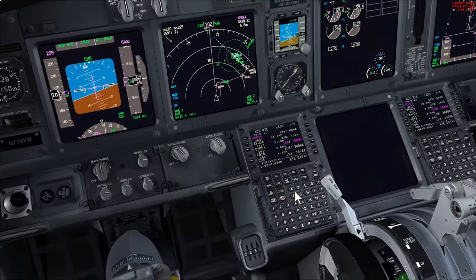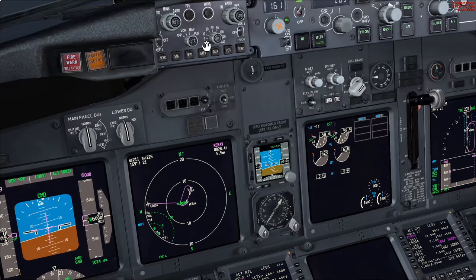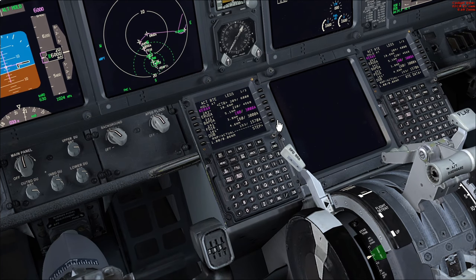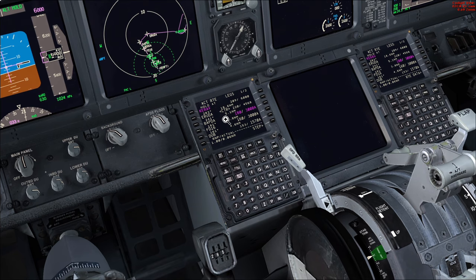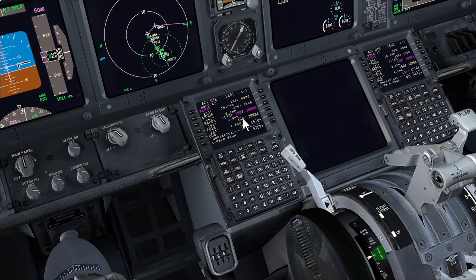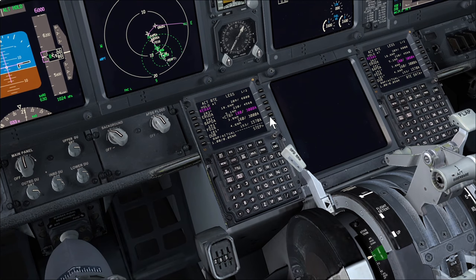We'll step through the chart and verify we have all the points in the FMC. Going to the plan page — starting at KERAV, which is the initial approach fix. Typically in real life you get radar vectors, but I'm going to use the full transition to simulate radar vectors being unavailable, so we'll do the full procedure via ARUDA and then to BAPTA. All these speeds and minimums match the chart — 3,000 feet or above by BAPTA, speed to 180 knots; by FD116, 160 knots at 3,000 feet.